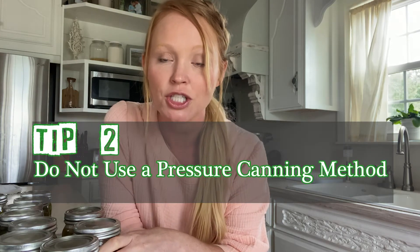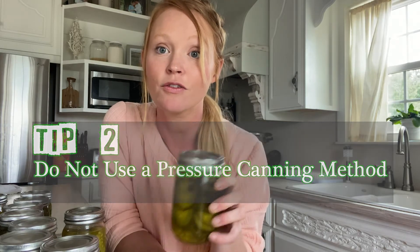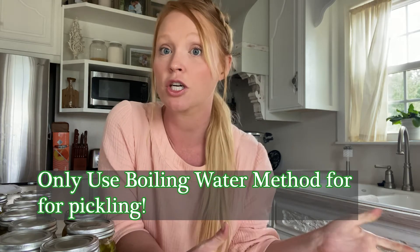Most important tip number two: do not use a pressure canner — the pressure canning method — for pickles or pickling, jalapenos, pickles. There are several things you should use a boiling water method for. Even with your pressure cooker you can still use the same pot but use the boiling water method. We were so excited to have a pressure canner that we followed instructions for pressure canning these cucumbers for pickles.